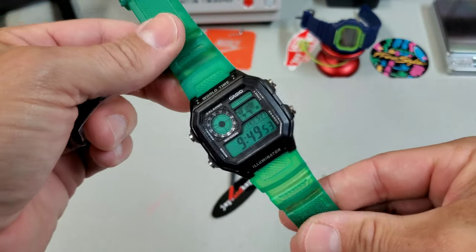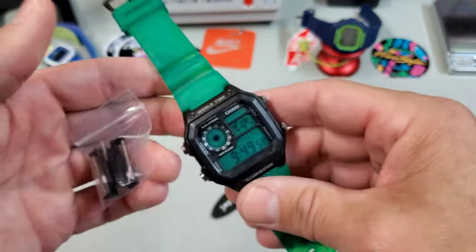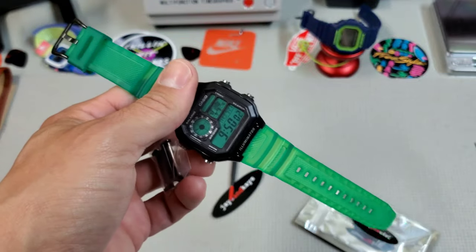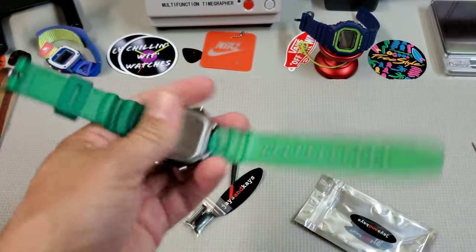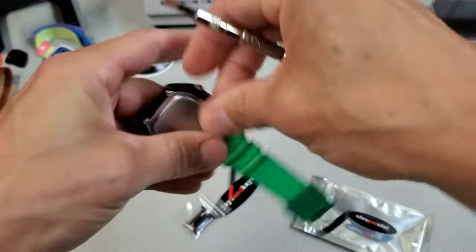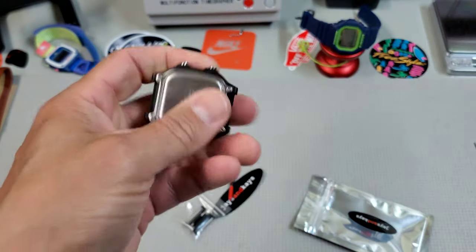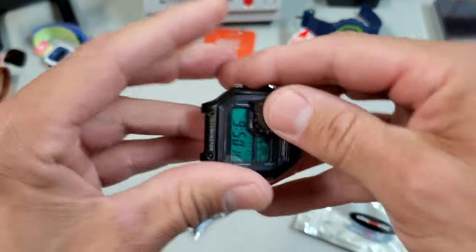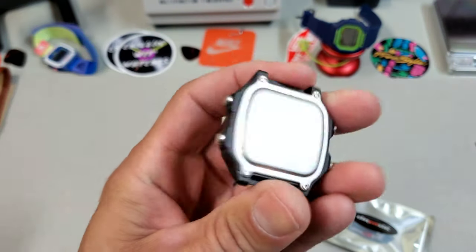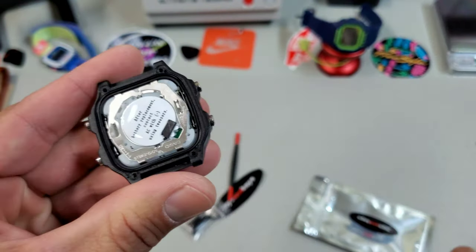This was a cool mod when I did it but I'm completely bored of it, so I'm gonna take this apart, put these on there, and turn this into something new. Let's get that strap off, get the case back off, and we're gonna pop that green overlay out of there. I didn't glue it in or anything, so that should be quite easy — screws out, case back off.